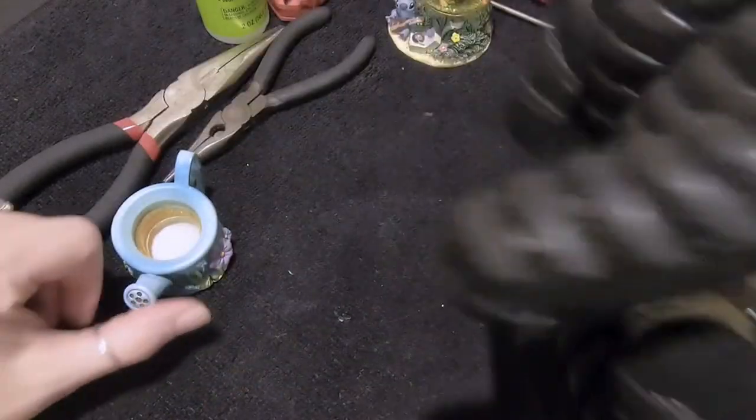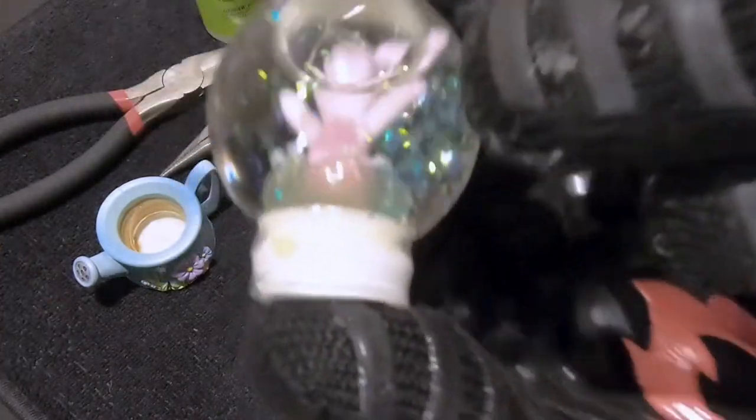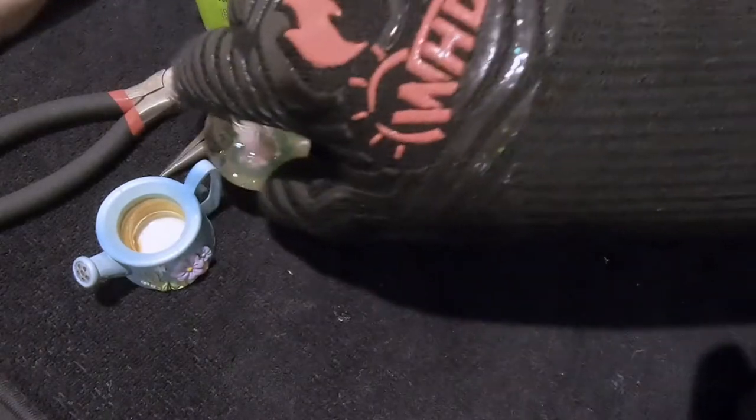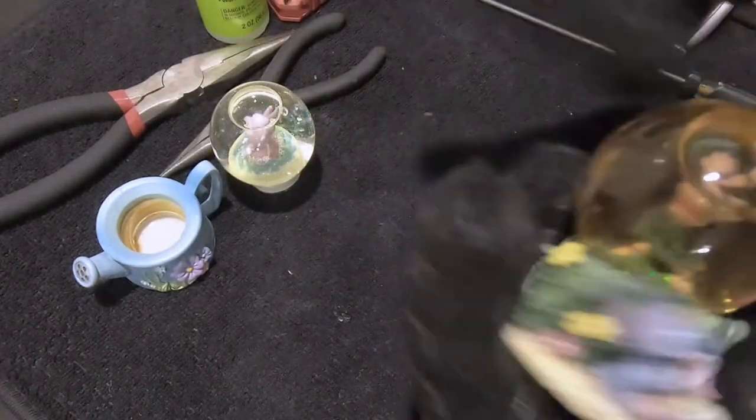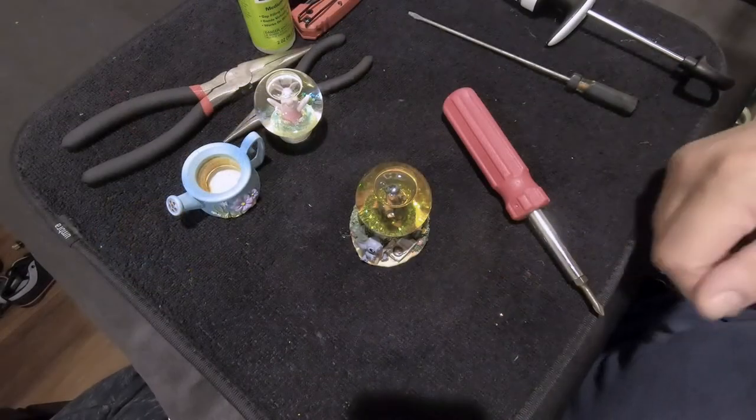There it is — there's Piglet's little watering can. And he's got a big crack right there — you can see it. We're going to take apart the Lilo and Stitch globe the same way and we'll be right back.